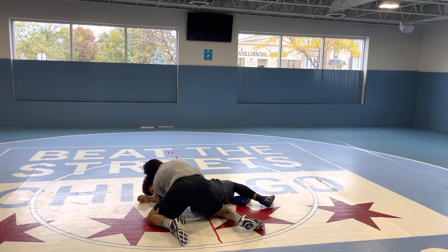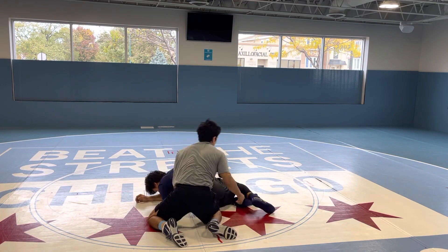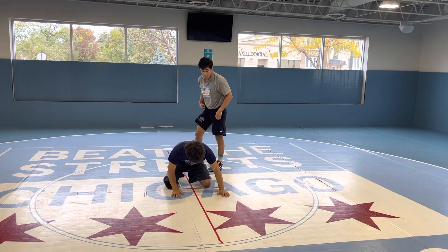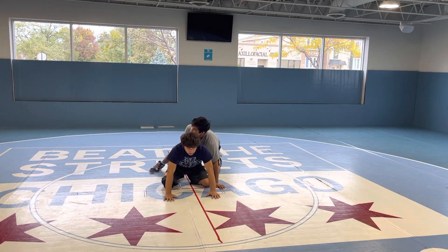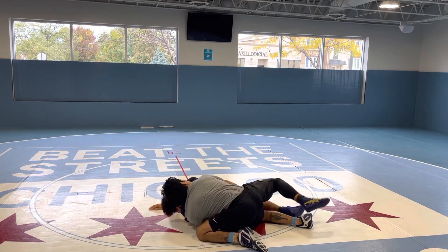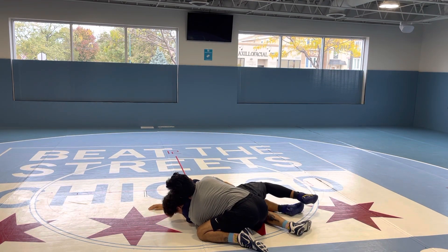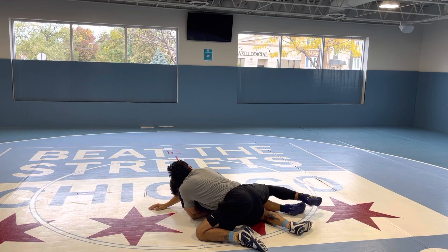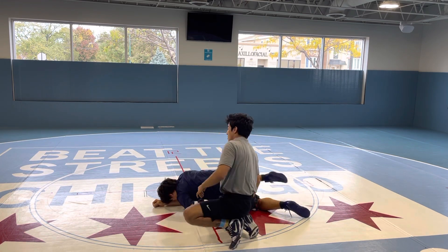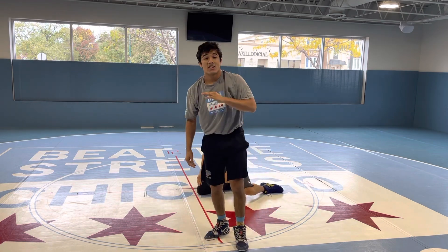When I get him down, I get a wrist. So again, it looks just like this — here, get him nice and flat, and then the hand that's on the neck drops down immediately to a wrist, and I'm covering him. All his weight on his hands. And that is a claw ride.